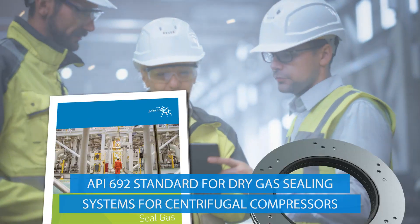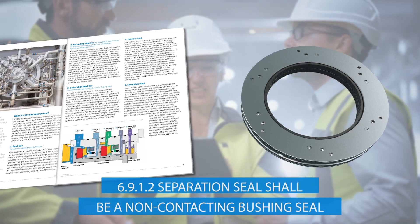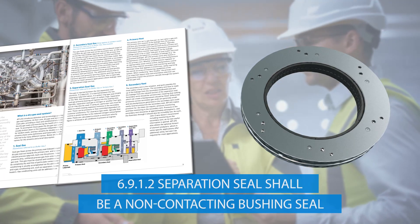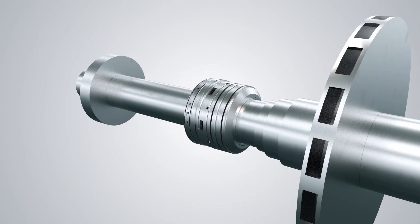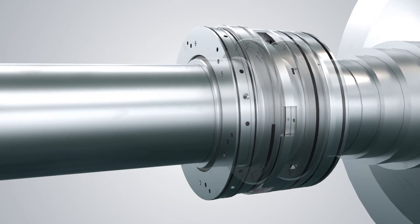API 692 recommends that separation seals should be non-contacting bushing seals. The clearance of traditional non-contacting bushings is largest during cold static conditions and becomes smaller during hot dynamic conditions.